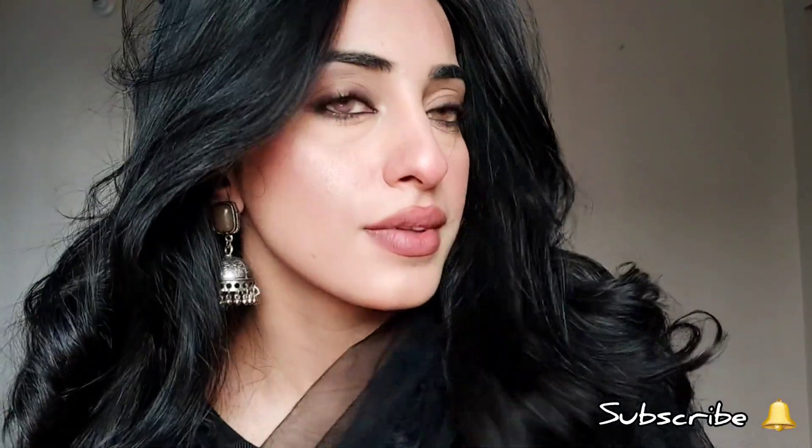This is how my whole look turned out. I hope you guys like this video. If you have any questions then do comment.